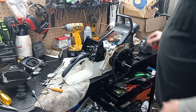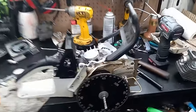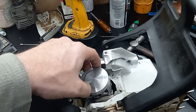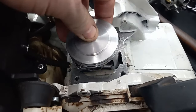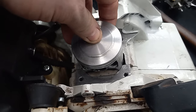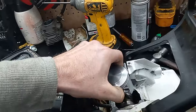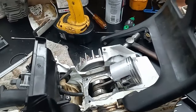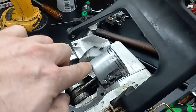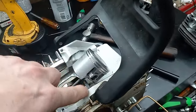I started out mild on it because I wasn't sure how it was going to react. I think it's a 37mm stroke. I feel bad I haven't been putting out very good content lately. Down at bottom dead center you can see how close that piston is to the crank and stuff.